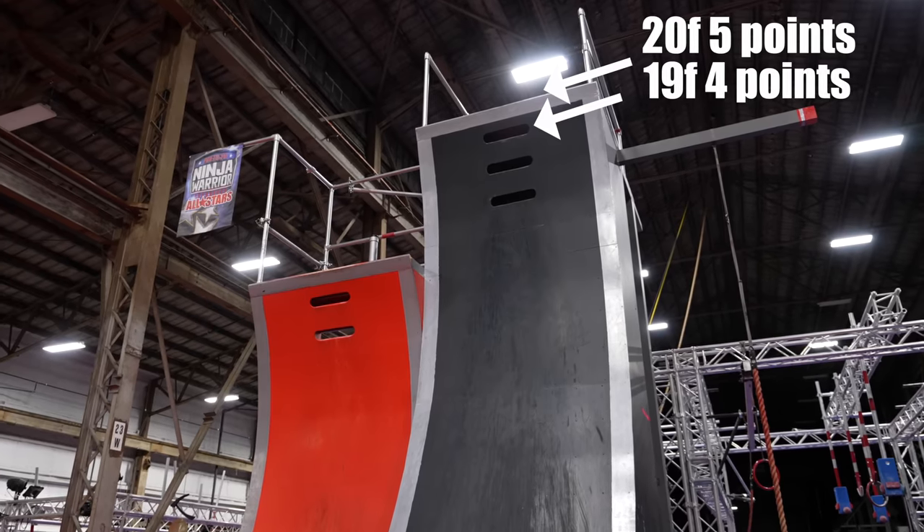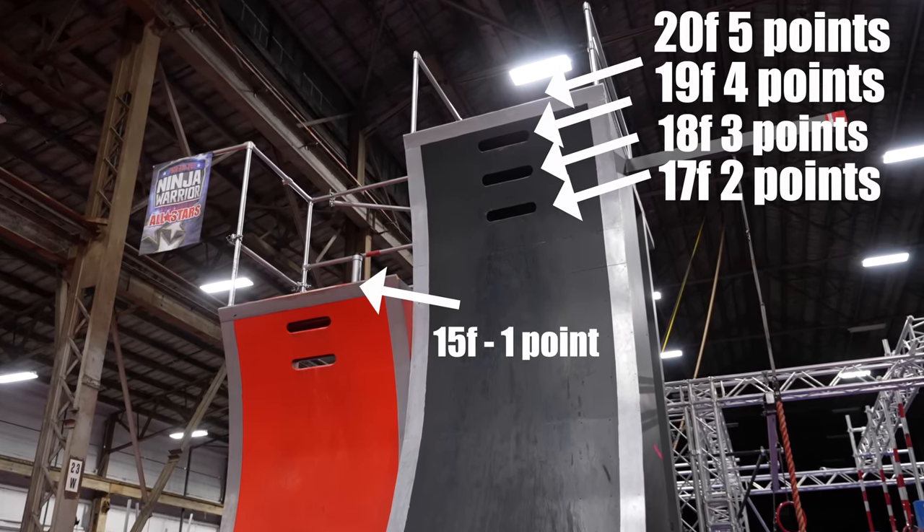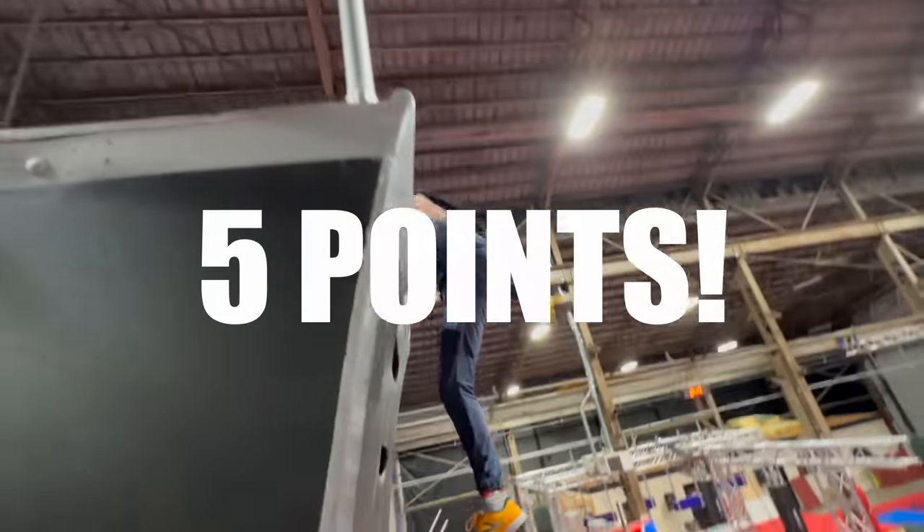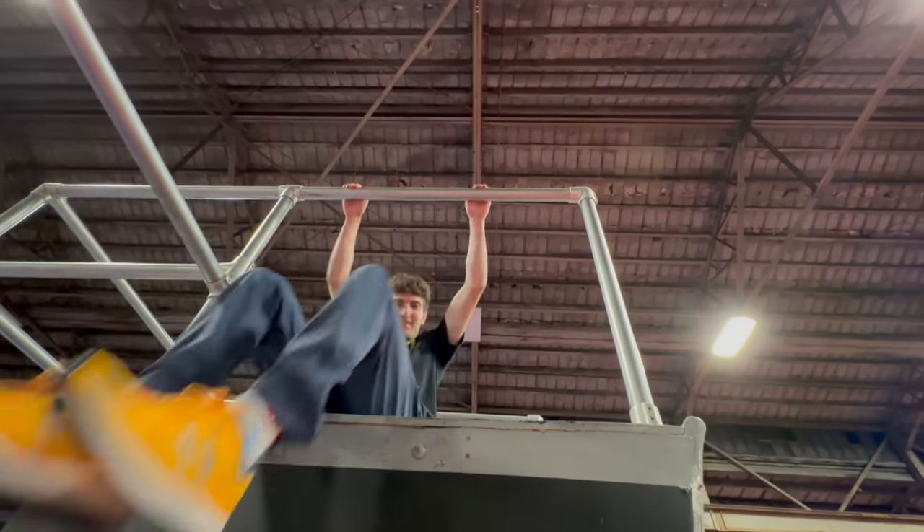Test number three is the vertical jump. The exact requirements aren't fully remembered, but the point system is: the top of the black marker is five points, 19 is four points, 18 is three points. You get three attempts.